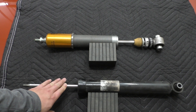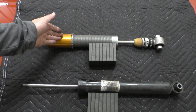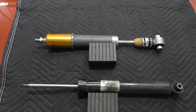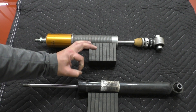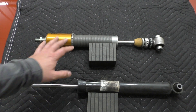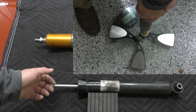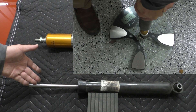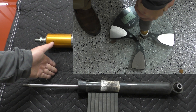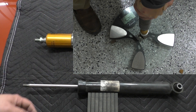By going to a smaller 14mm shaft, you can have lower gas pressure. The gas force on this Ohlins measured only about 50 pounds, versus roughly 90 pounds for the Bilstein with its 18mm shaft — much less. You can do this test at home: put your damper on a bathroom scale, find how much it weighs, then push on the shaft and note what force it takes before the shaft starts to move. Subtract the damper's weight and that's your gas force.